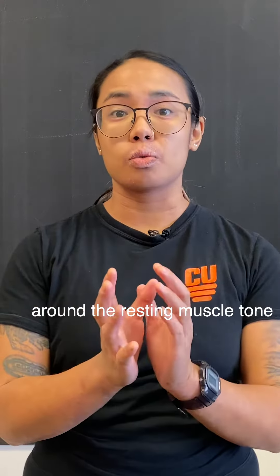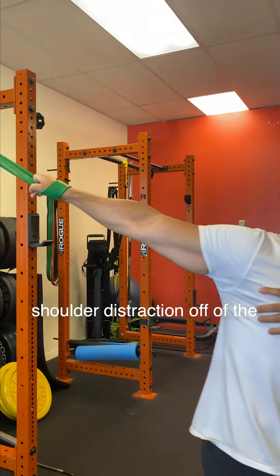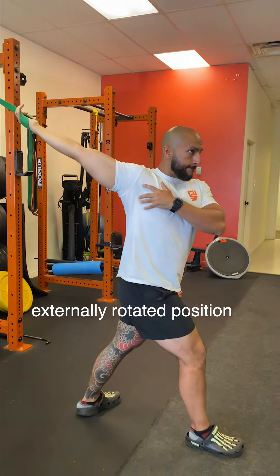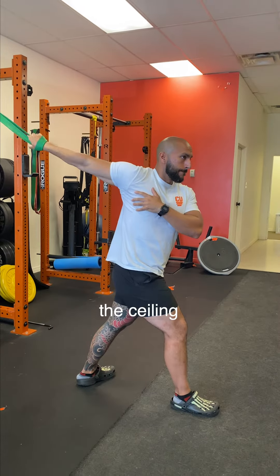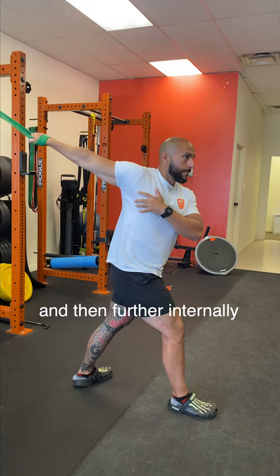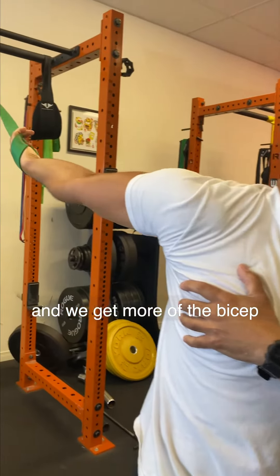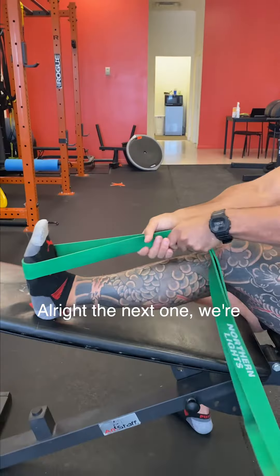The first fascial stretch we're going to do is a banded shoulder distraction off of the rack. We're going to start in an externally rotated position with our shoulder, palm facing the ceiling, and then further internally rotate that shoulder so our thumb goes down and we get more of the bicep tendon.